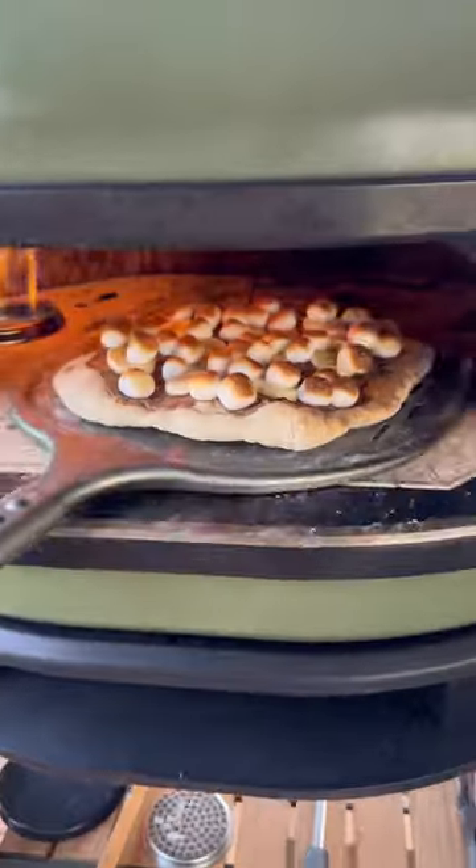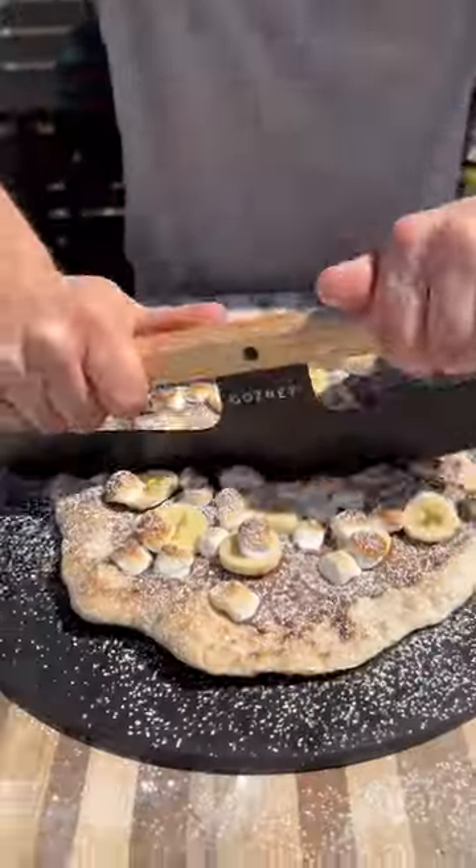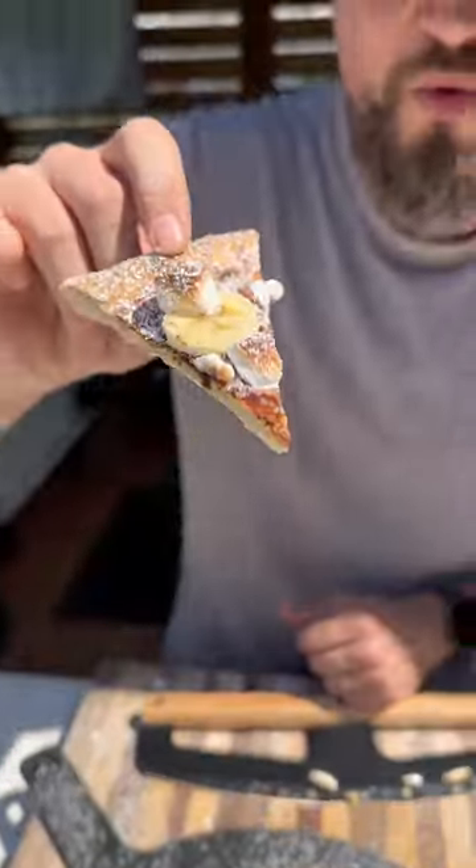Pre-cooked some dough, added some Nutella, bananas, some marshmallows, topped with some powdered sugar. This was my absolute favorite dessert style pizza. Be sure to give it a try and let me know what you think.